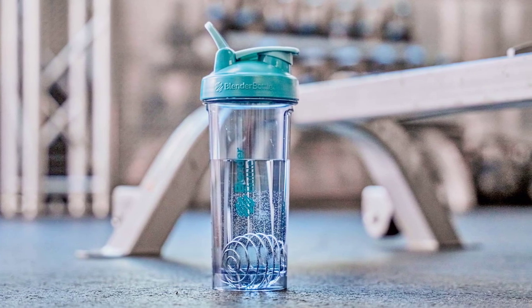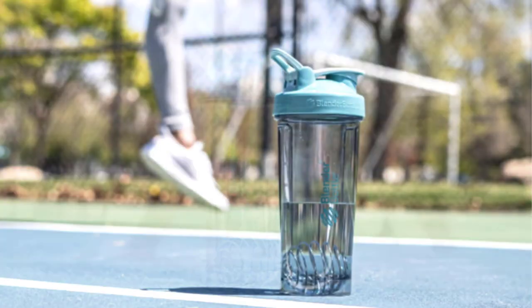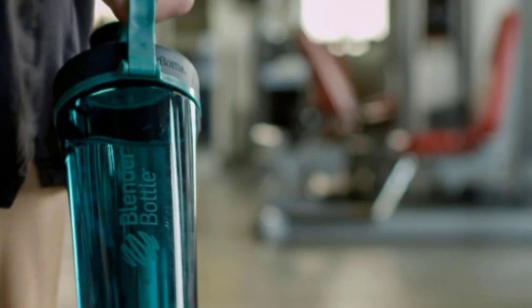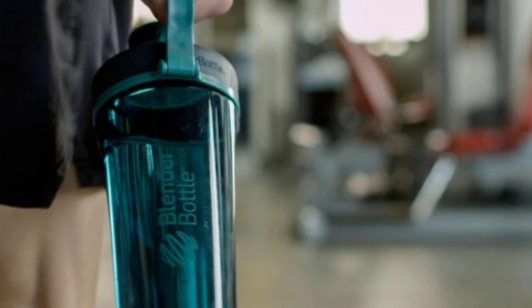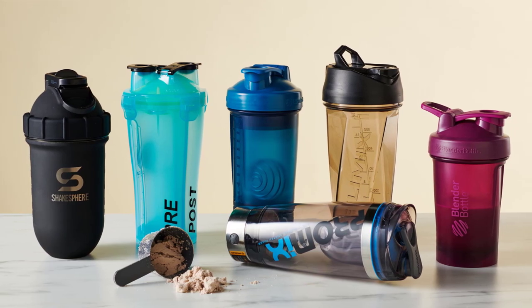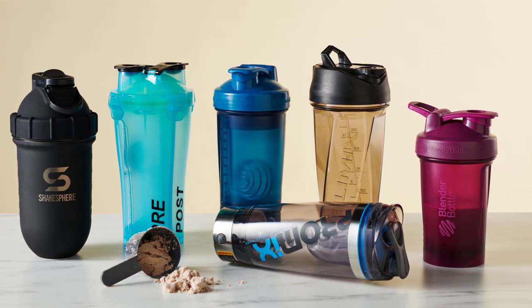Another great option is the Promix XR Electric Shaker Bottle. This shaker bottle takes the mixing process to the next level with its electric motor. Simply press a button and the motor will mix your drink for you, ensuring a smooth and clump-free beverage. The bottle is rechargeable and comes with a USB cable for easy charging. It's also made from high-quality materials and is leak-proof.